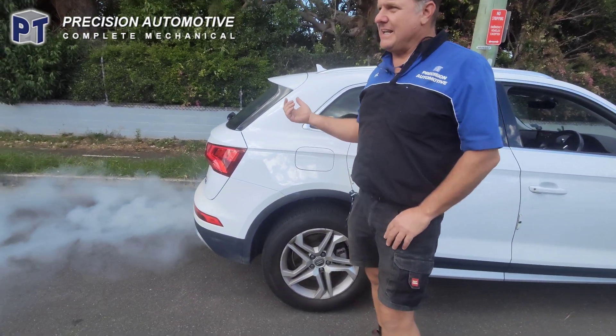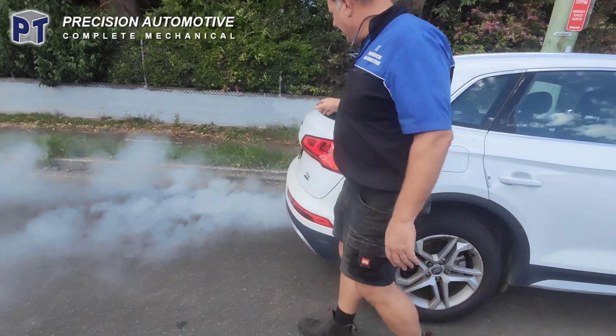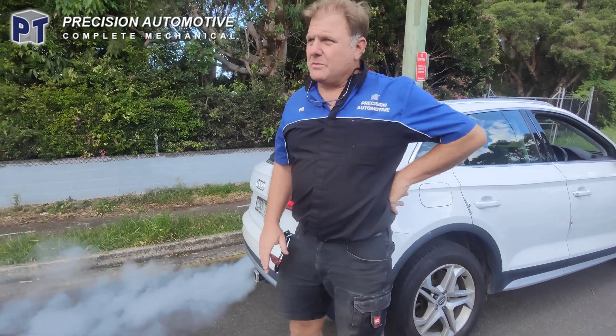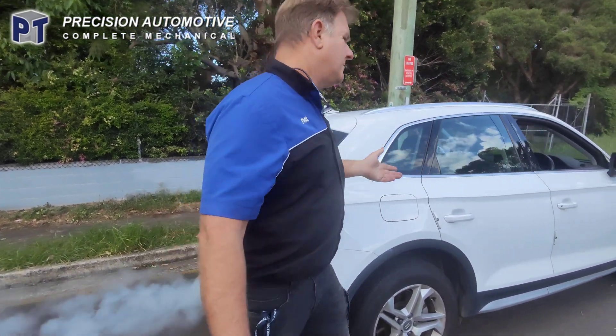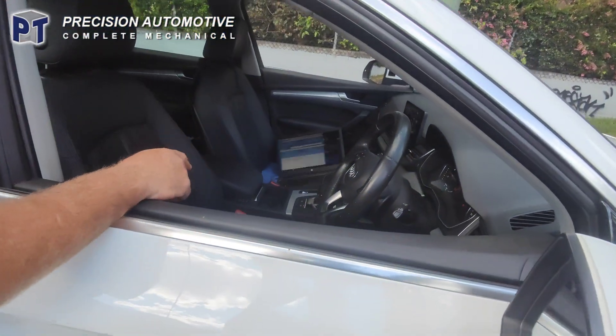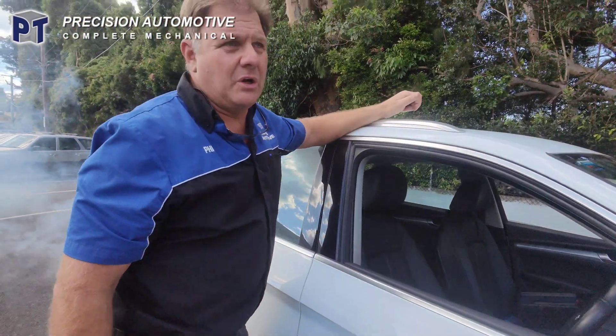We've got it outside now. It takes a little bit to get going, just got to heat up. But as you can see, plenty of smoke coming out. This is on a forced regen via scan tool, so we've got the VDS initialising that as well. This will just run through a cycle.